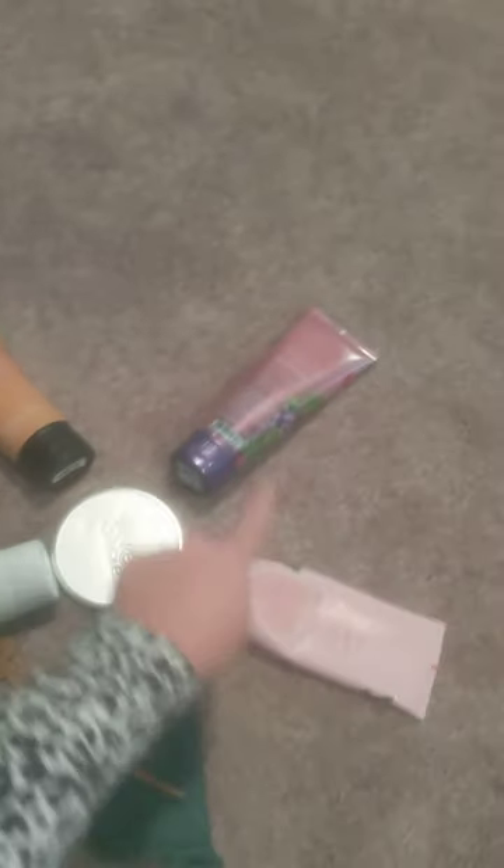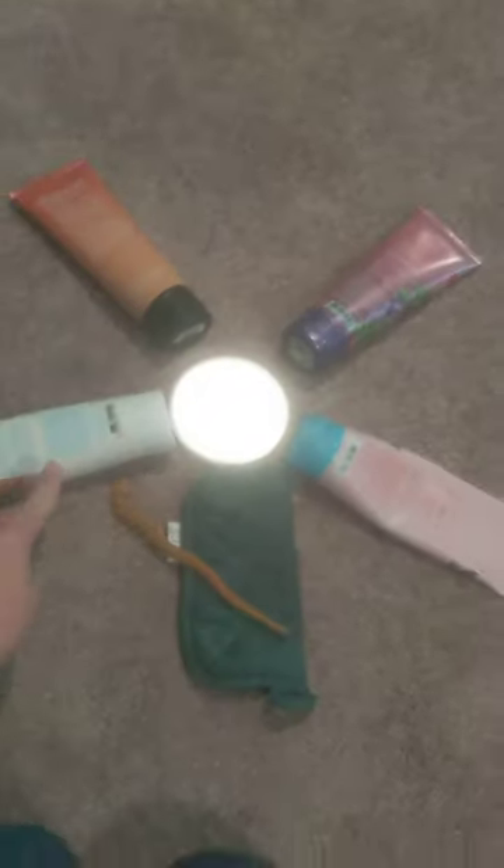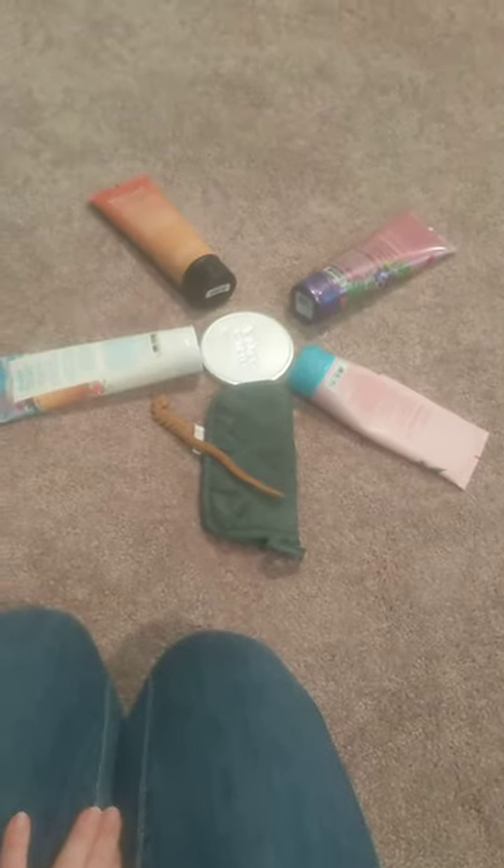So one, two, three, four — and one, two, three, four petals. Okay guys, your turn!